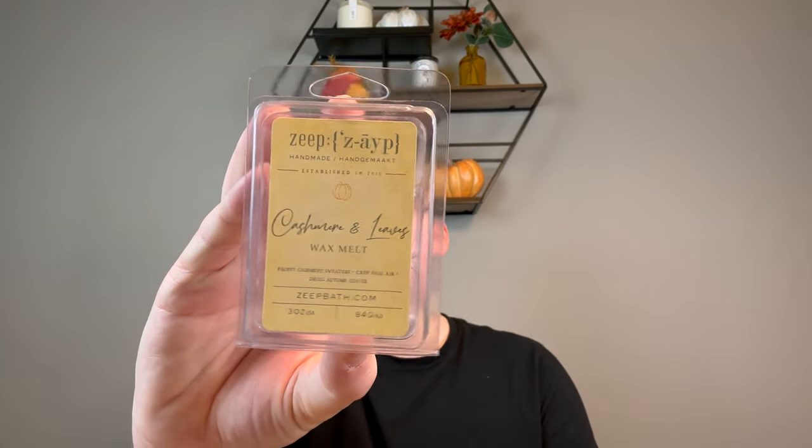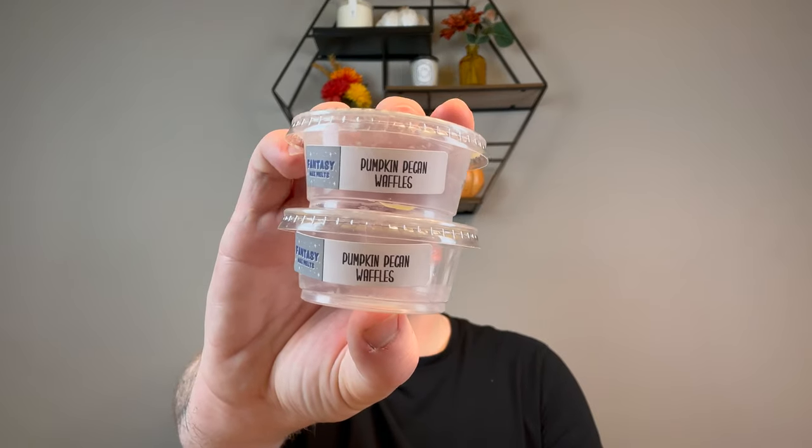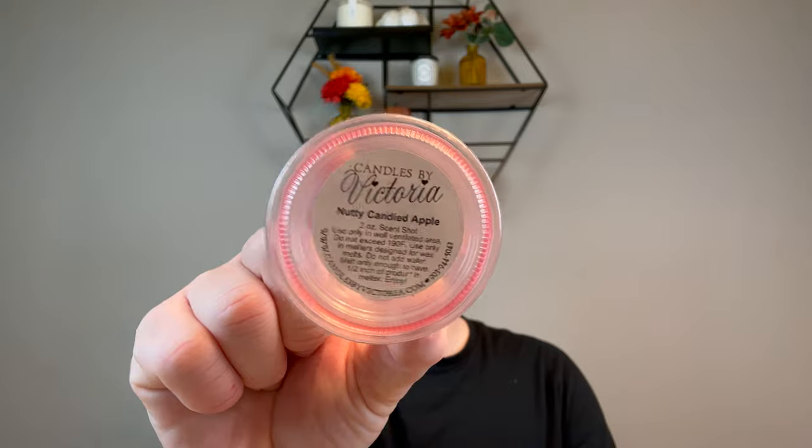I did a Zape clam in Cashmere and Leaves — fluffy cashmere sweaters, crisp fall air, and dry autumn leaves. I did this in my office. I also did two Pumpkin and Pecan Waffle scent shots from Fantasy Wax — I was burning Pumpkin Pecan Waffles from Bath and Body Works and wanted to amp it up, so I cut them in half and used them in four different warmers. And I did Nutty Candied Apple from Candles by Victoria — a very strong candy apple fragrance. I don't really get much nut note, but Candles by Victoria scent shots never fail me.